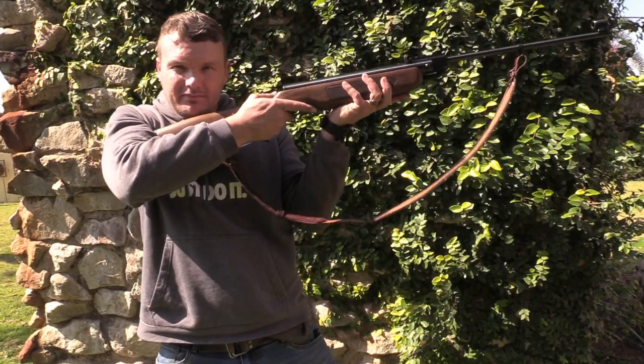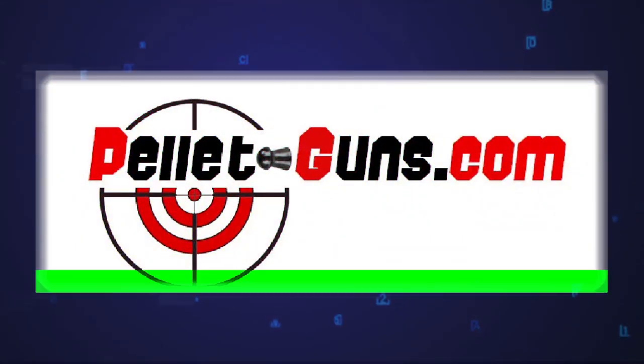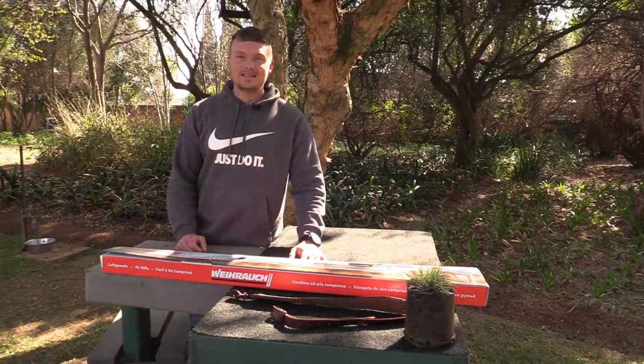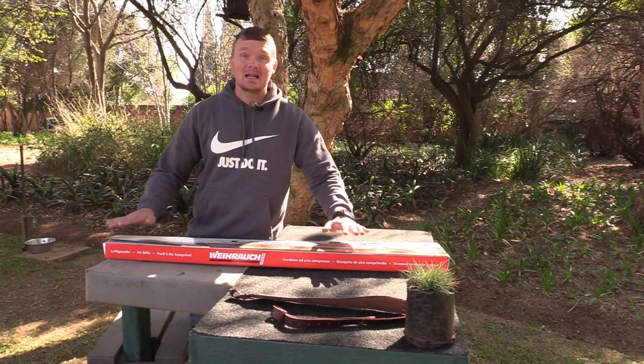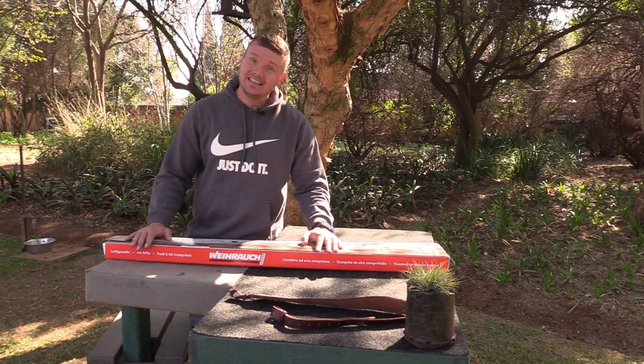You want to be fast? Be like Ricky Barber! Welcome back to Airbrush Review USA. Today we've got another air gun to review. This is the Springer Type Classical — the Weirach HW 35E.